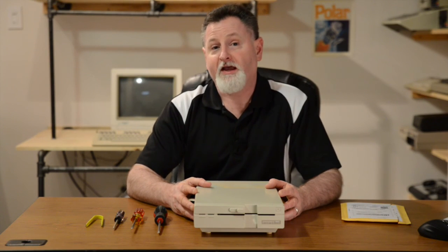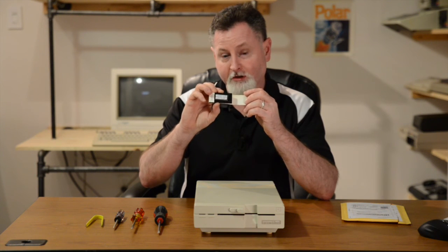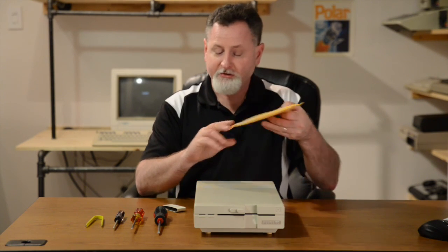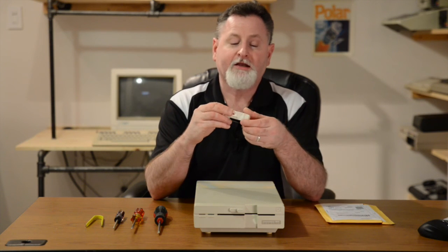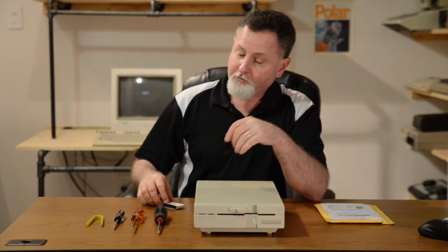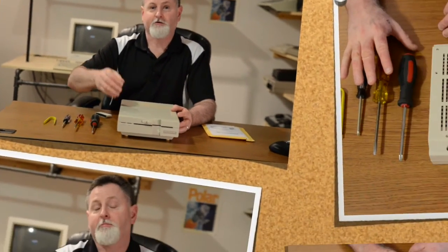Hey there, Steve here. Today I'm going to demonstrate how to install Jiffy DOS on a Commodore 1571. I picked up this copy, version 6.01, from the good folks at CoPro Lite Computer Byproducts. I got it on eBay and in no time it came in a nice bubble wrap package sealed in a cardboard and anti-static foam container. With just a few simple tools this should only take a matter of minutes. Let's get started.